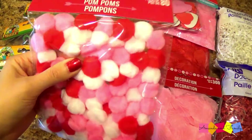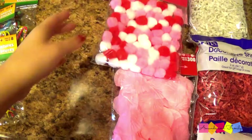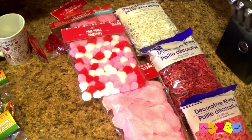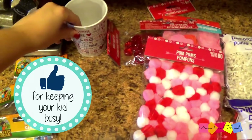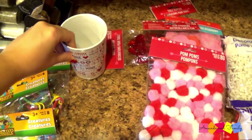And some red, pink, and white pom-poms. I thought this would be kind of cool — I don't know if I'll put every single item in her sensory bin, but I have at least several options to choose from. I also got myself a little coffee cup; I've been wanting to get a new one and I thought it was cute, so I picked that up.